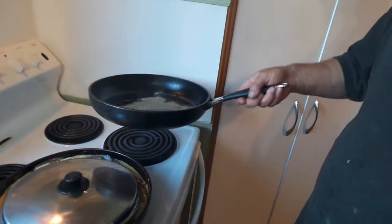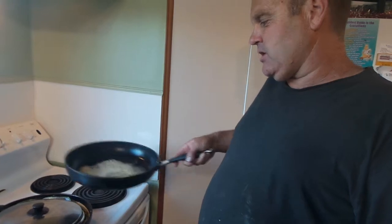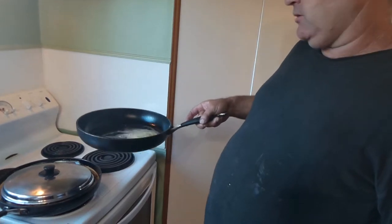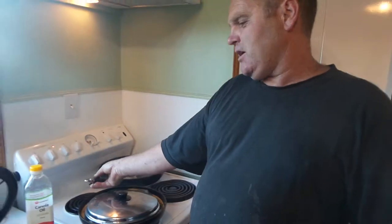So we'll give that a whizz around like this — just let it all dissolve nicely. It's probably a little bit much in there, but oh well. We're just going to chuck it back over there off the heat. Now we're going to do our fish.